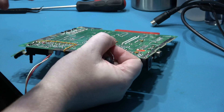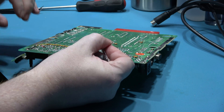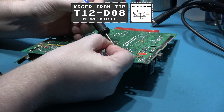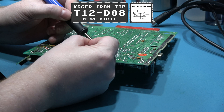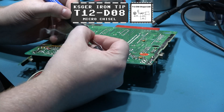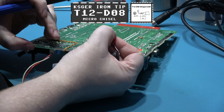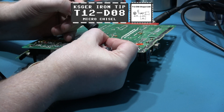What you see me doing here is I'm holding the video encoder chip in place with my little finger and tacking the four corners of the chip. Once I've got those four corners tacked in place, I can let go and solder in the rest of the pins, so that's what I'm doing - tacking those four corners and then going ahead and soldering the rest of the pins.